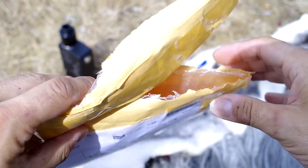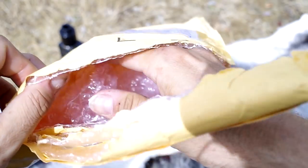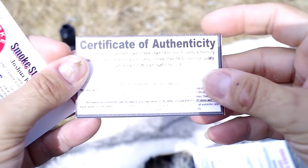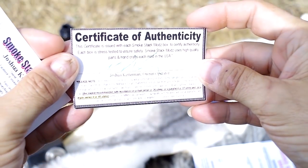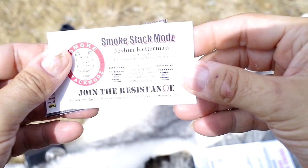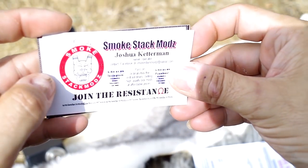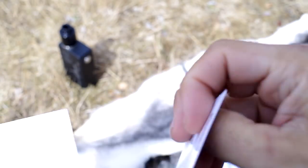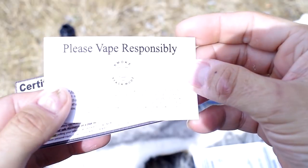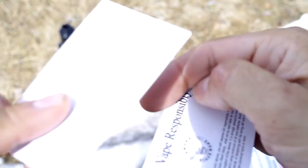The box came in an envelope that I opened very carefully, and it came wrapped in bubble plastic. There were a couple of cards — a Certificate of Authenticity from Smokestack Mods, signed by Joshua Ketterman. It's a ma-and-pa shop. Yeah. Vape responsibly. You can freeze-frame all this.